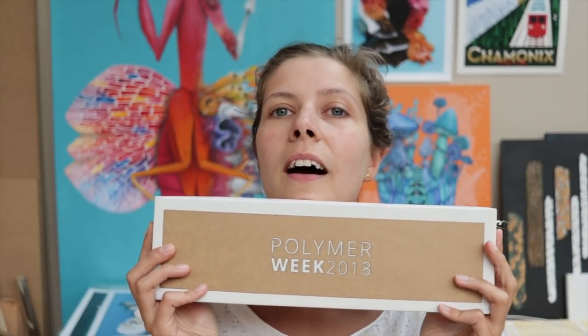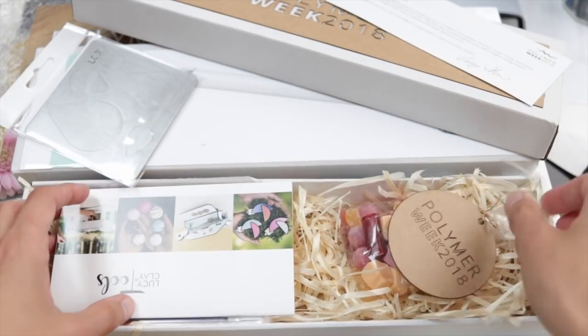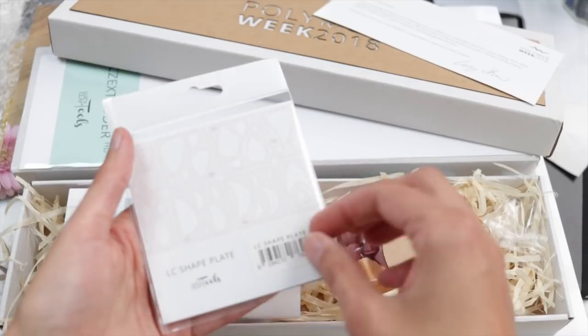The first box says 'Polymer Clay Week 2018' and inside you can see some sweets — I'm not sure they're vegan, but it's too late anyway — and then some tools which I honestly have no clue what they are. This one especially — it says 'Shape Plate.' It looks really cool, but what is it? If you know how to use that, I would love to hear your input. I'm guessing you put this onto clay and then cut the shape.